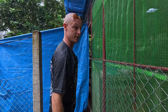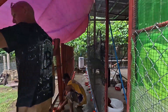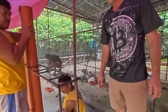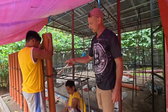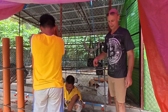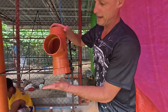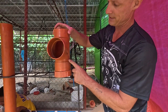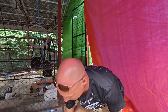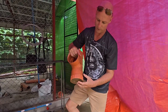These orange PVC pipes have been converted into chicken feeders. I'll show you — we used a sanitary tee and a cap end cap. What we did was unscrew this piece here and take this piece off, then filled them with cement.